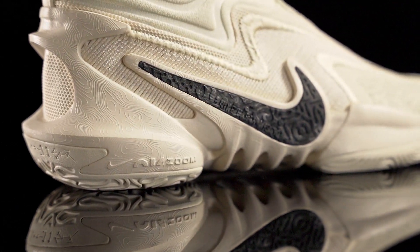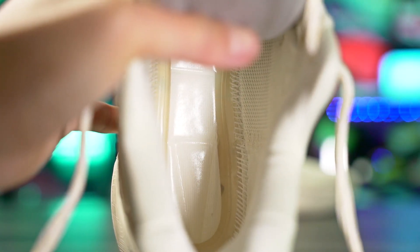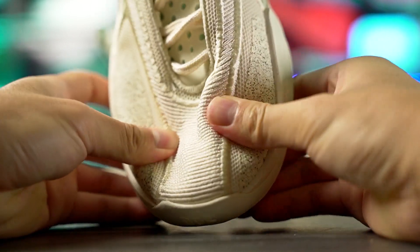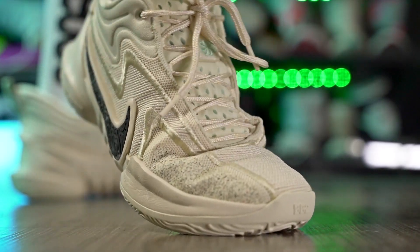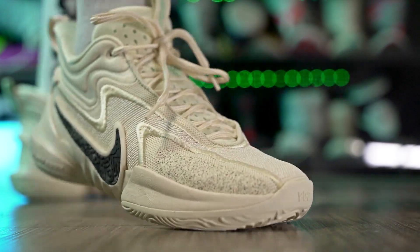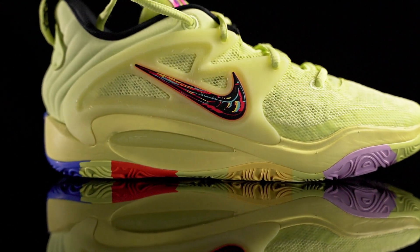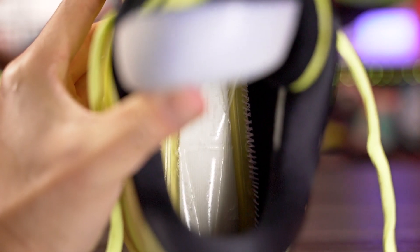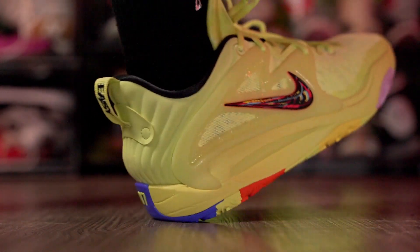Next we have the Nike Cosmic Unity 2 with full-length Zoom Strobel, so it feels like walking on marshmallows or clouds. The material is a really nice quality textile — thicker, a little stiff at first but once broken in it feels like a great knit material, nice and cozy on foot. Similarly, the KD15's mesh isn't as cozy as the Cosmic Unity 2 but it is thinner, and with the full-length Zoom Strobel unit and Cushlon compression it's also a really comfortable shoe to casually walk around in.